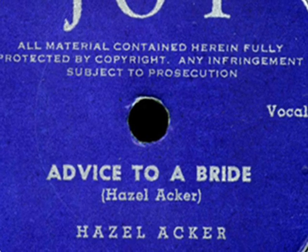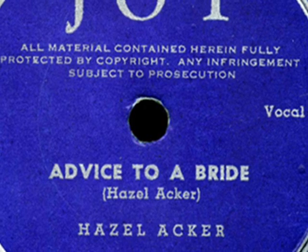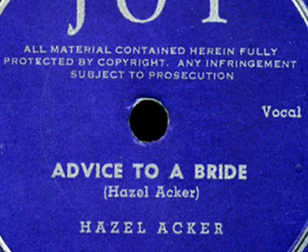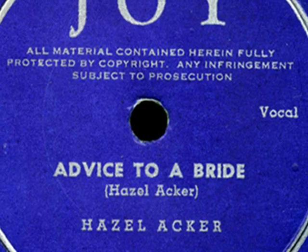You take a hold of it and then you pinch it here and there. You touch it oh so gently. Be careful, it might tear. You squeeze it just a trifle, but do not break the skin. For after all, you surely want to keep the juices in.